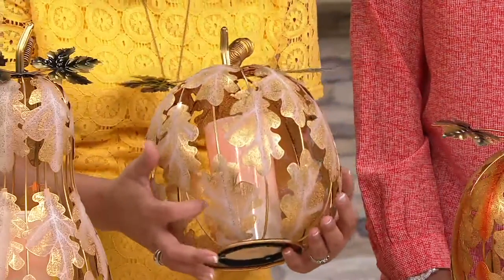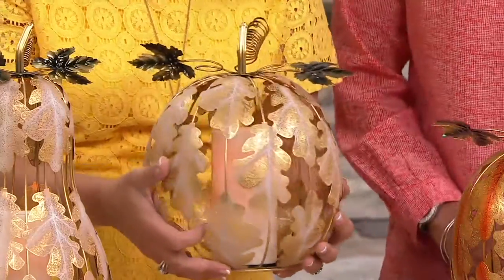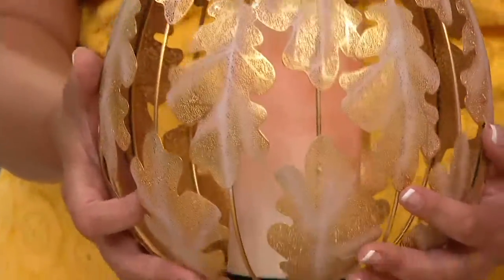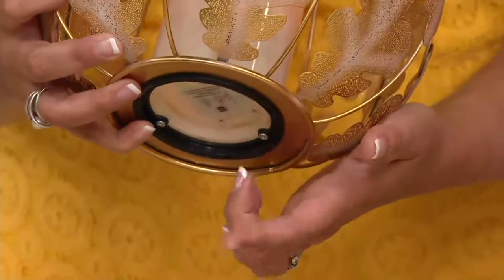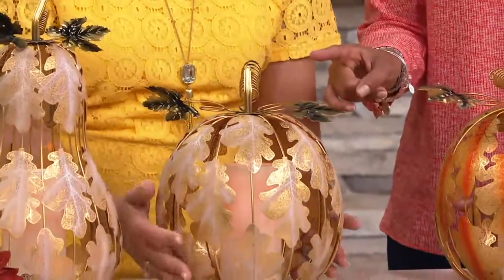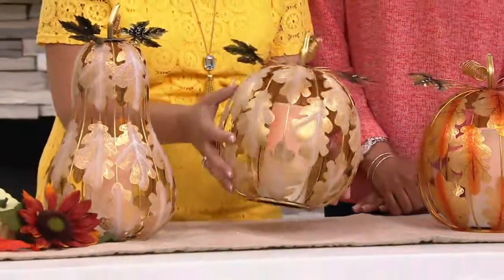It does come with a flameless candle on the inside, and that is outdoor-tested. It's on a six-hour timer, and you just turn it on at the bottom, which is also where you put the battery — so it's really easy. The candle is fixed inside; it's not going to go anywhere.